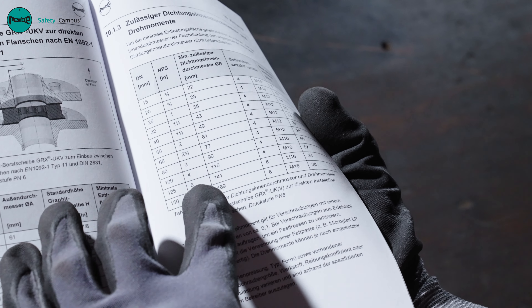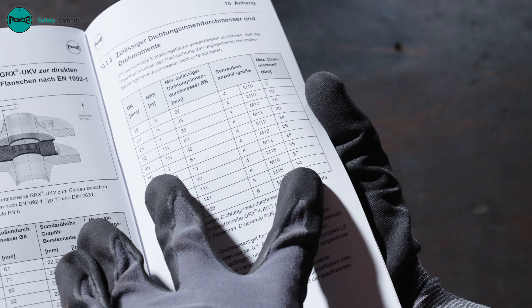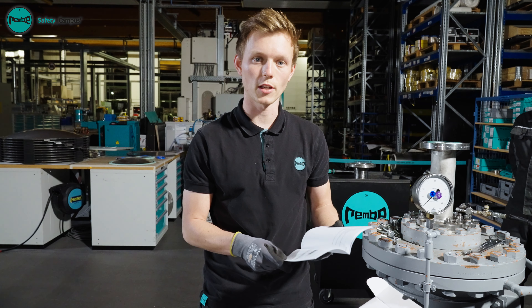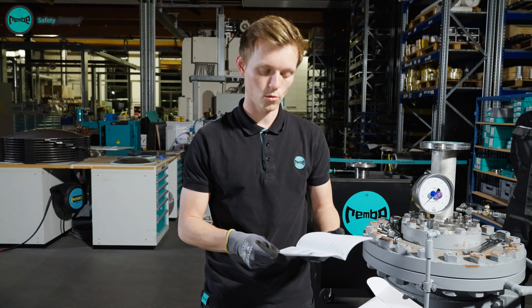Observing the correct torque is particularly important for the GRX ruptured disc. The torque is based on the flange periphery, the quantity and size of the bolts.